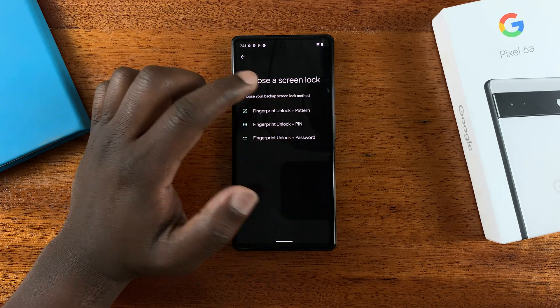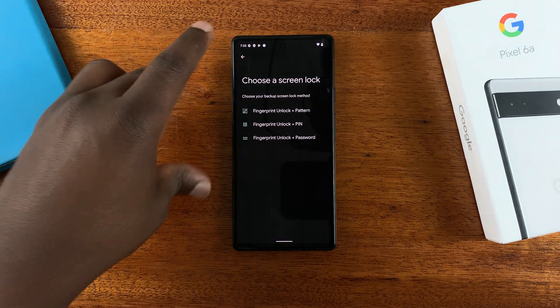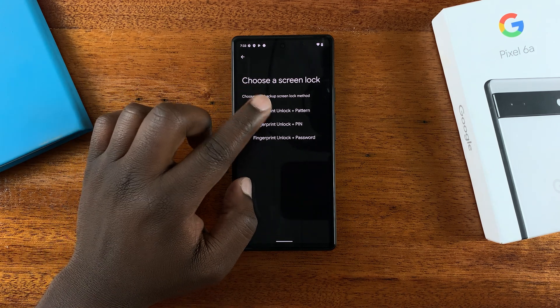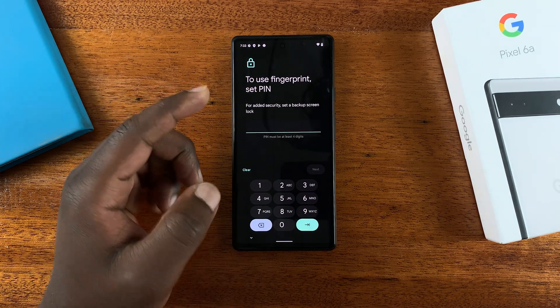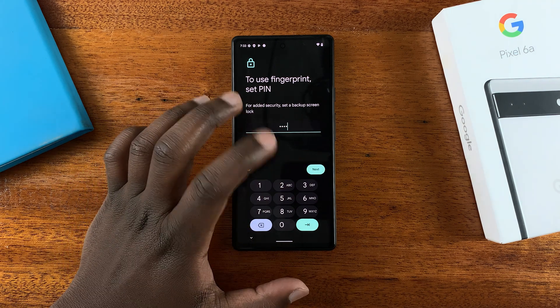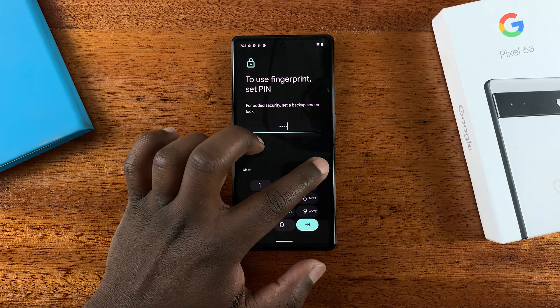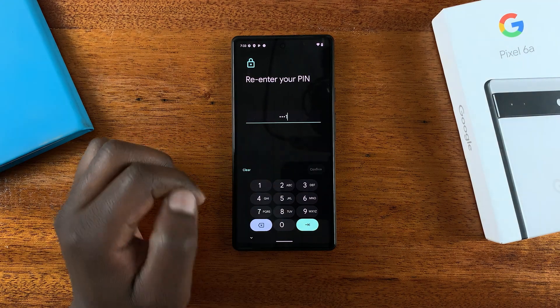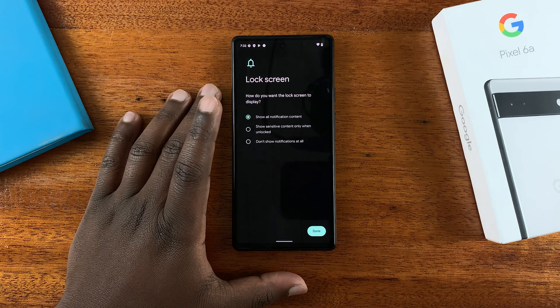Now to use fingerprint, you need to use it in combination with either a pattern, PIN, or password — you can't just have the fingerprint on its own. So I'll choose PIN. Of course you want to set up a more complicated PIN that's not easy to guess, but for the sake of this video I'll use this simple PIN.